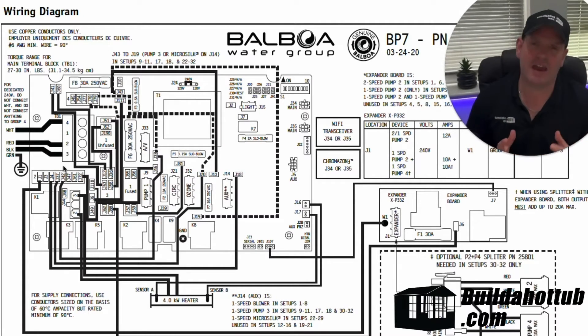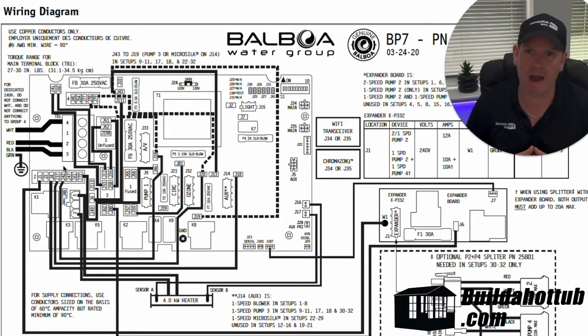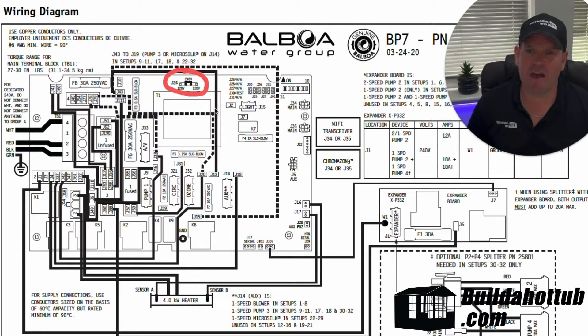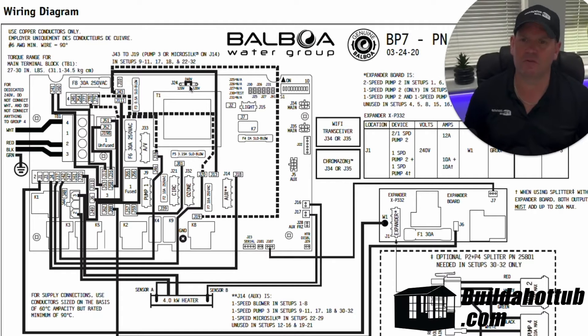Now the next thing is really to make sure that you're setting the SPARPAK for the correct voltage. So on the Balboa packs that have that dual voltage capability, you've got a jumper over here, and you can see that that was set for the 240 volts.